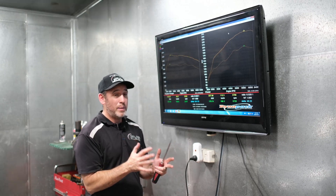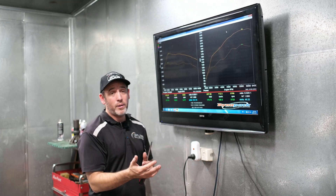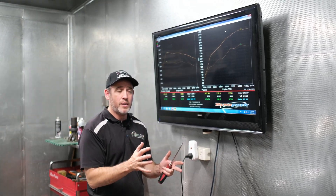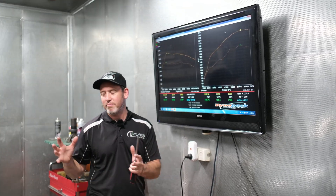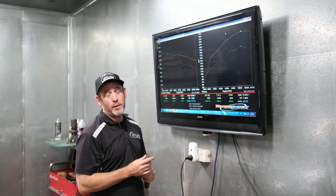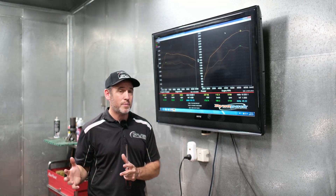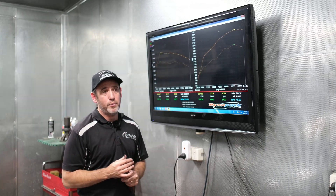We've also got packages for the Gen 1s as well, and we can do turbo upgrades — you can do a Gen 2 turbo on the Gen 1. You've probably read a lot of forums, there's a lot of people already doing it, but we also have a good, reliable package for those. Honestly, they're exactly the same as what these end up power-wise pretty much. They do respond a little bit better to an intercooler because the Gen 1 intercoolers are a little bit smaller than the Gen 2, but aside from that, they're a very similar platform.